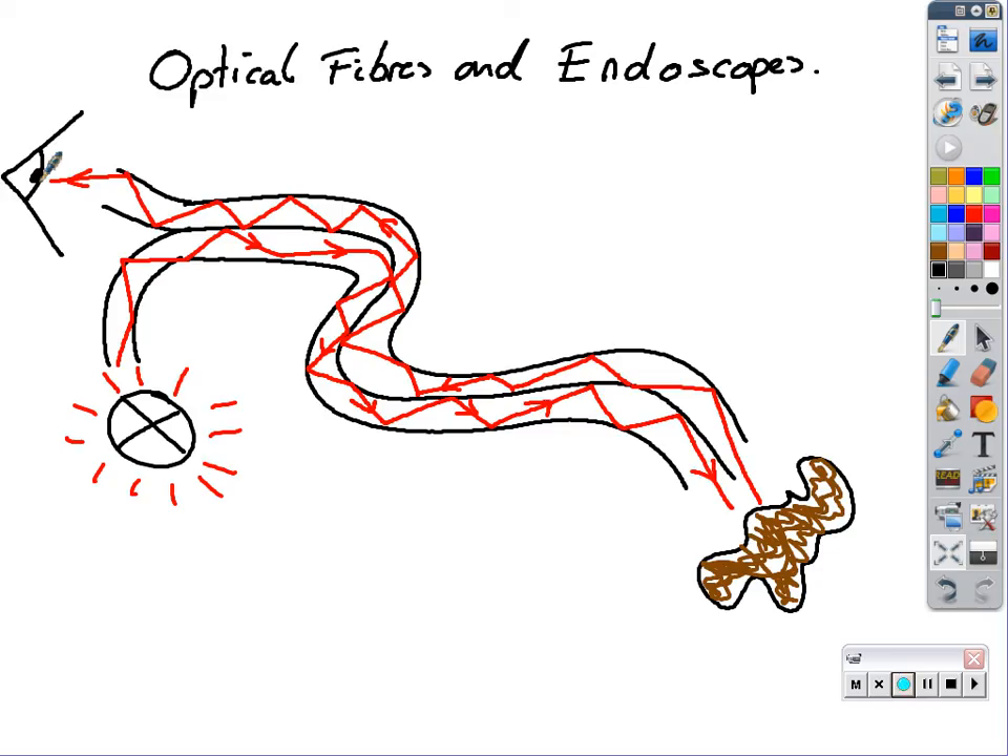And that is an endoscope. You insert it down your throat - it's quite large - and you can see what's inside your body.